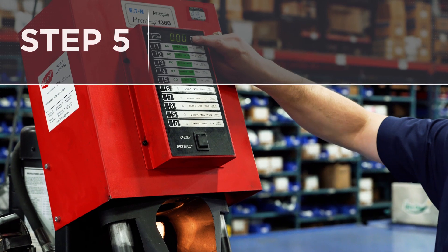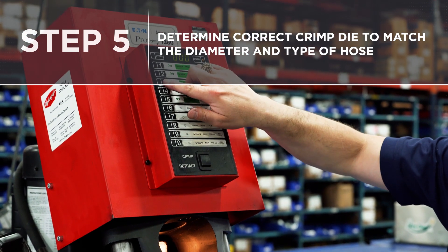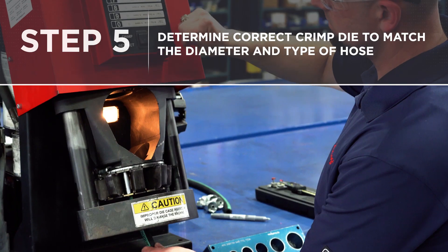Step five: determine the proper crimp specification for the hose according to the manufacturer's specifications.